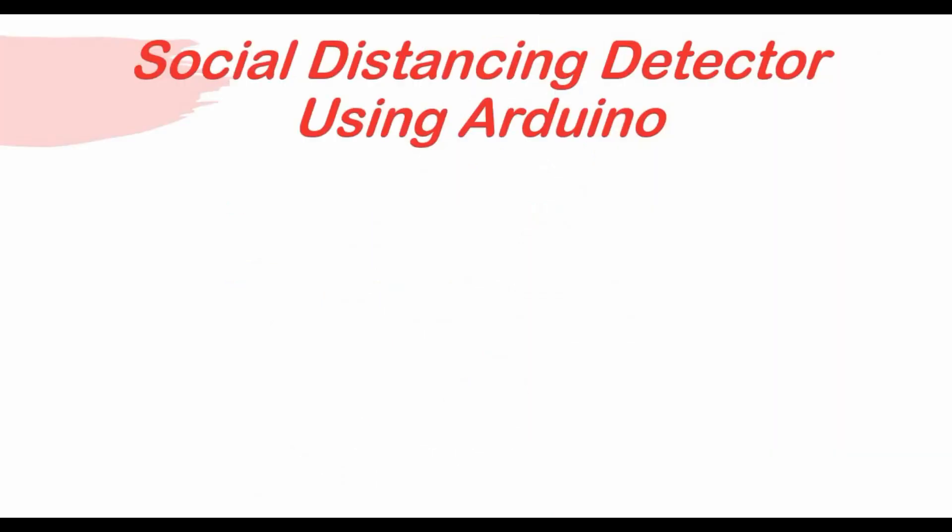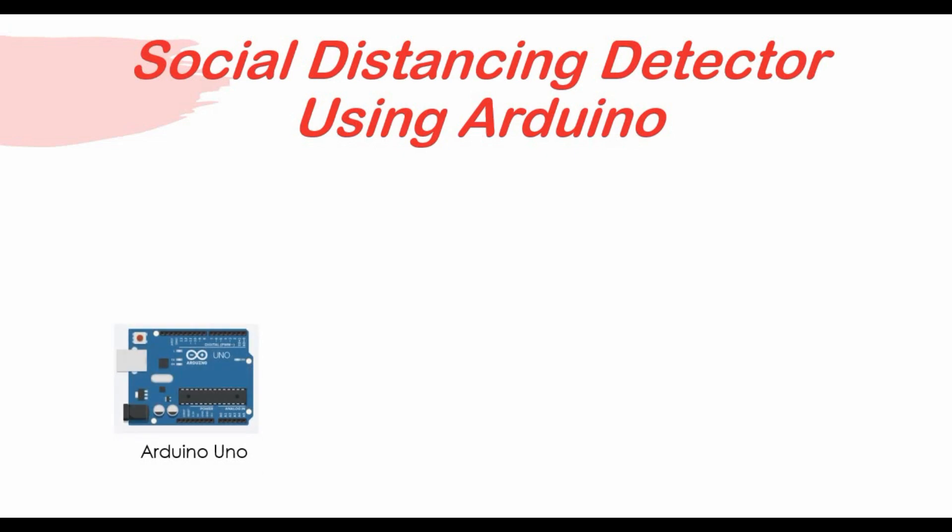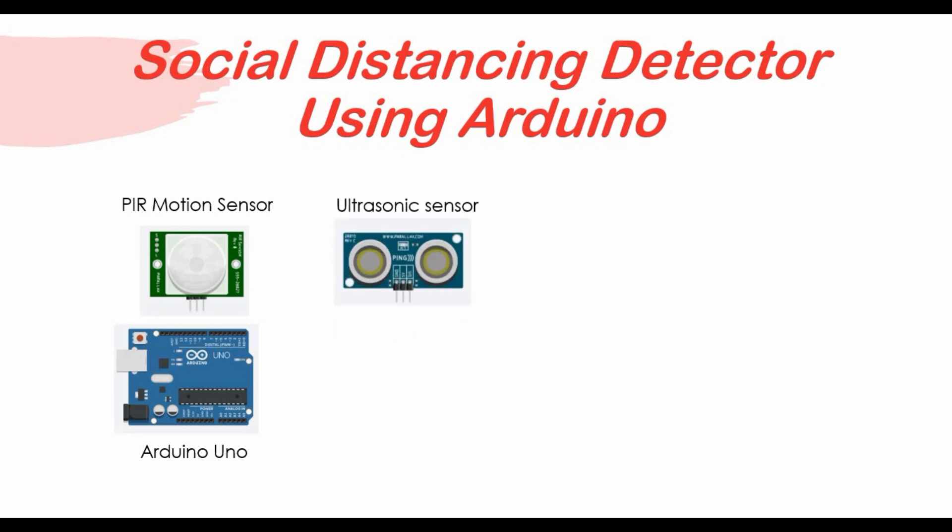Hello friends, welcome back to my channel. Today we are back with another Arduino tutorial — a social distancing detector project using Arduino. This will be very helpful for students or anyone who wants to do a project on social distancing. The components we are using include an Arduino, a PIR motion sensor to detect motion, and an ultrasonic sensor for distance measurement.